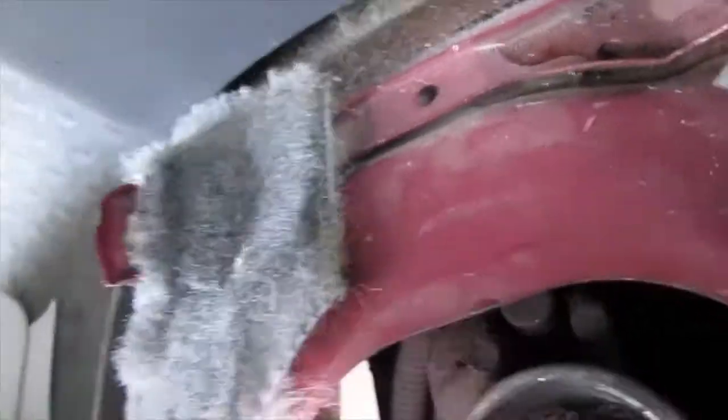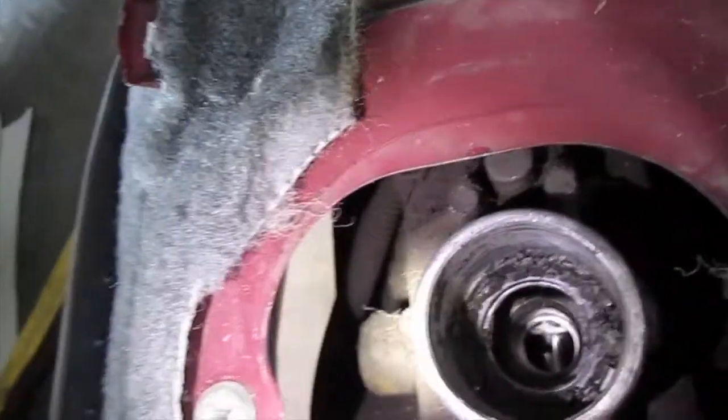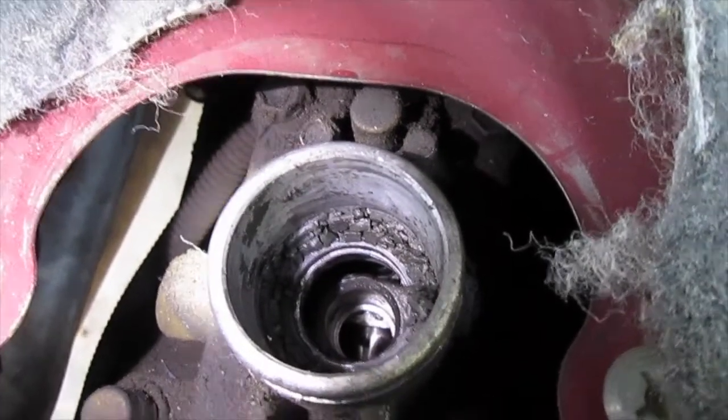Check it out — see how dirty it is. I've got to be really careful. I don't want any of that debris going down in there, so I'm going to put a paper towel down in there to try to control it a little bit and clean that crap out. It's going to take me some time but I'm going to just take my time and do it.